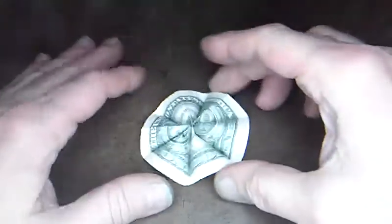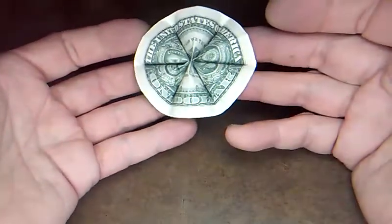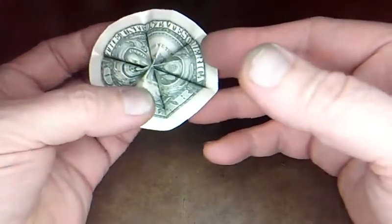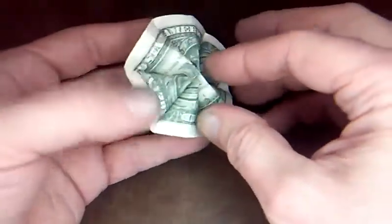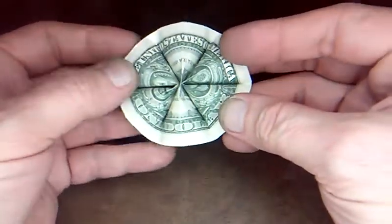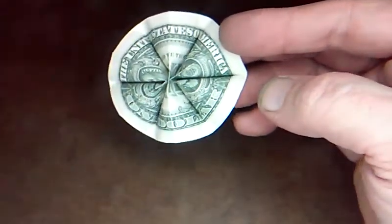Welcome to Money Origami Originals. Today I've got this really cool Hawaiian lei flower. It's a lei flower with no tape or glue. Pretty easy to fold. Let's get started.